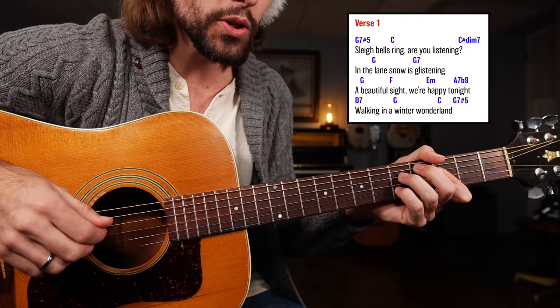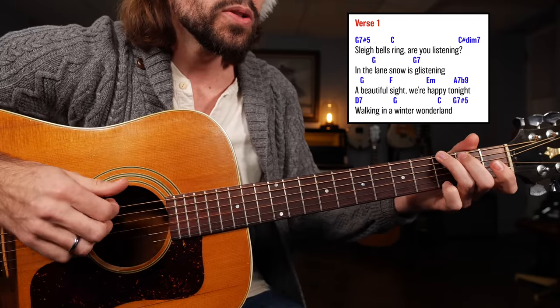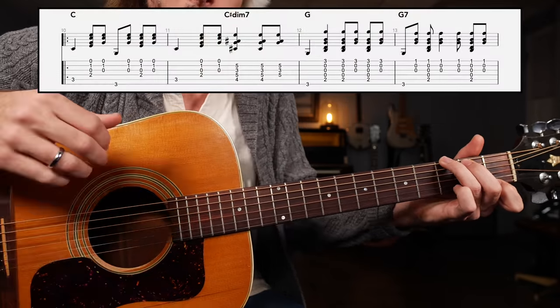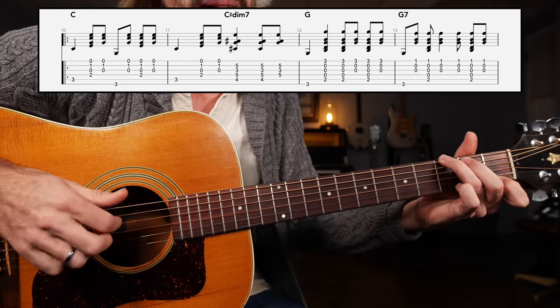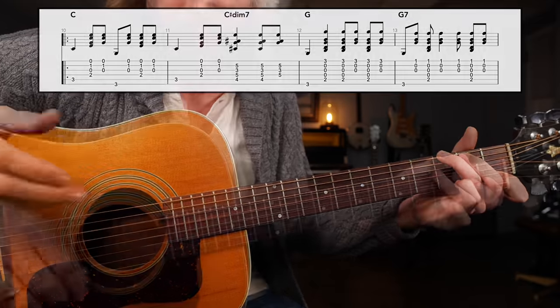Next, we'll go to the G major chord and play: In the lane... Snow is glistening. Lots and lots of different strumming options here, but what works best is just bass, down, down, up, down, up; bass, down, up, down, up, down, up. You can decide if you want to play quarter notes or eighth notes.